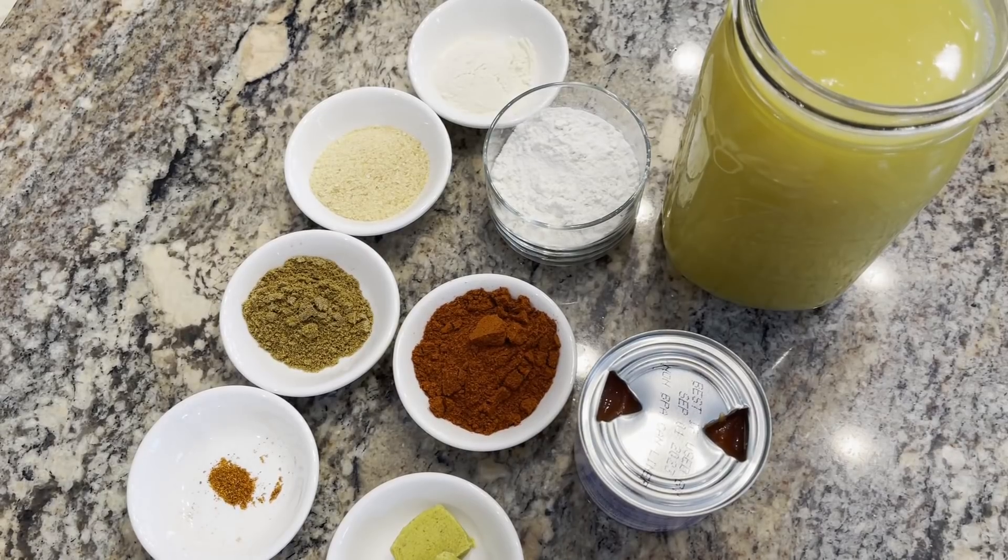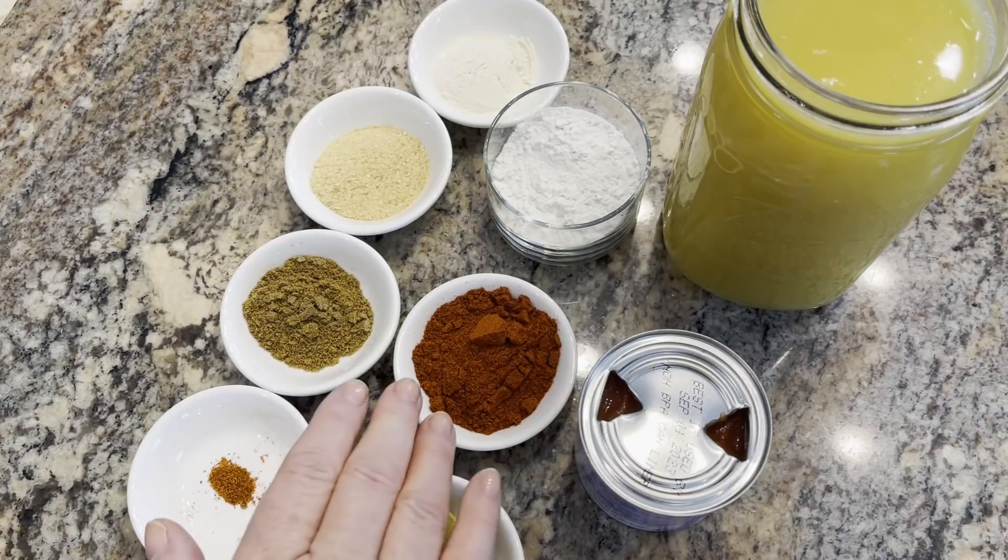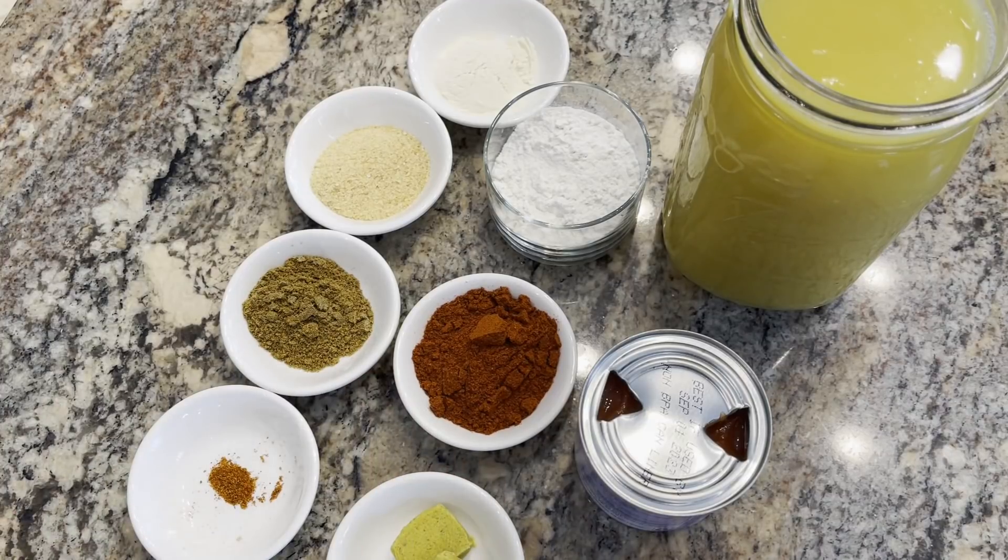I'm making some homemade enchilada sauce. You will need about a fourth a cup of oil, a tablespoon of onion powder, a tablespoon of garlic powder, a fourth a cup of flour, two tablespoons of guajillo chili — you could use the California chili, the New Mexico chili, whatever you got on hand — a tablespoon of cumin, a pinch of cayenne, two Knorr chicken cubes, eight ounces tomato sauce, and four cups chicken broth.